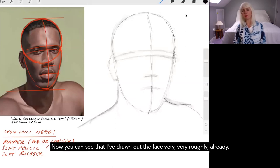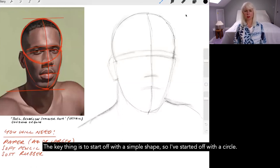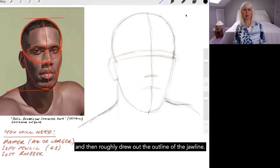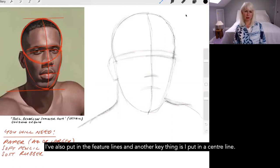You can see that I've drawn out the face very roughly already, and I've also drawn on the painting so you can see the guidelines on the painting as well. A key thing is to start off with a simple shape — I started with a circle, then half a circle down I marked where the chin was, and roughly drew out the outline of the jawline. I've also put in the feature lines and a centre line.